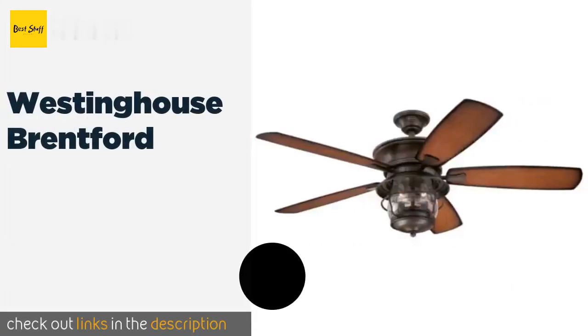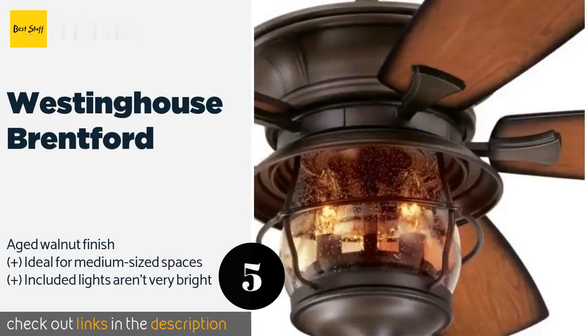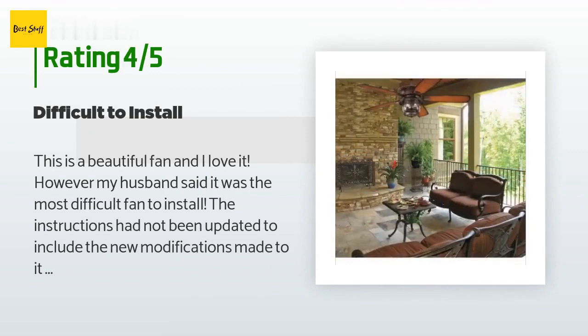The next one is the Westinghouse Brentford. If you have an older home and want a model that looks like it came with the house, the Westinghouse Brentford has a seated glass light kit and candelabra style bulbs. One side of the reversible blades is a dark cherry with shaded edges for an added rustic appeal. The price is approximately $260, and this product has an average of 4.4 stars from more than 157 customer reviews.